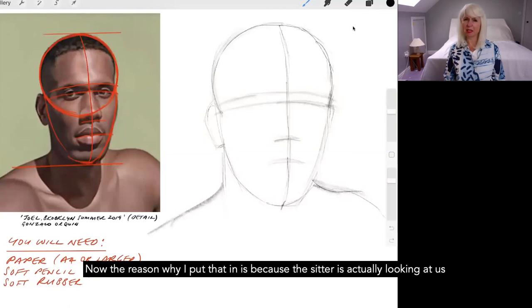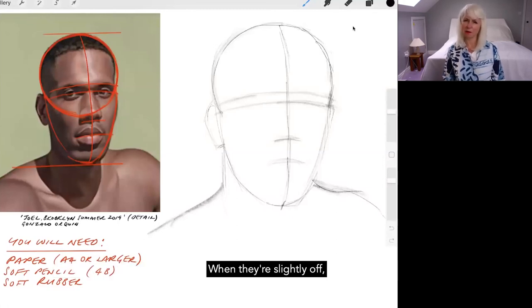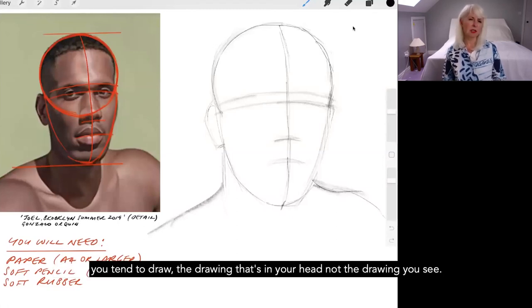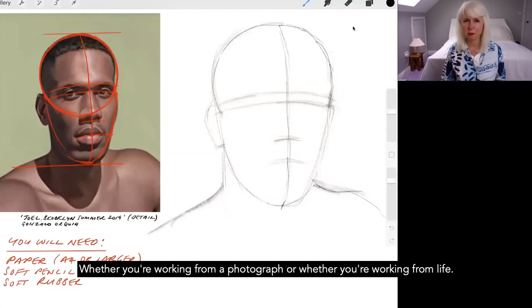The reason I put in the centre line is because the sitter is looking at us but not facing us directly, so you're seeing more of one side of the face than the other. There's always a tendency to straighten things up — you tend to draw the drawing that's in your head, not the drawing you see. Looking carefully is really key when doing a portrait, whether working from photograph or from life.